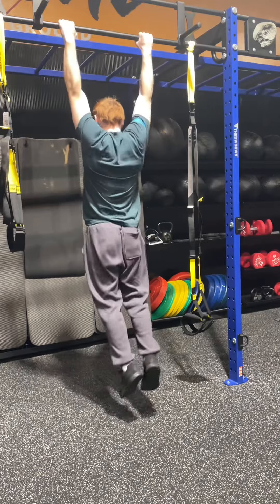For the second exercise I did isolateral pull downs. You're going to want to kind of bring your arm behind your back a little bit — this is going to help engage your lats in a different way than you would with regular pull downs.